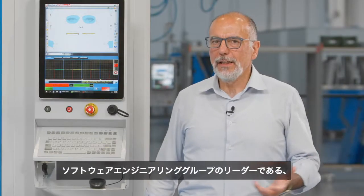Now, Graziano Cavalleri, leader of the software engineering team, will explain in detail the Total Quality Control, an application available with all new generation MEI machines.